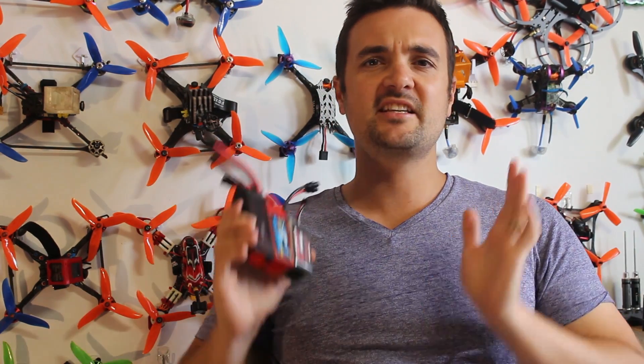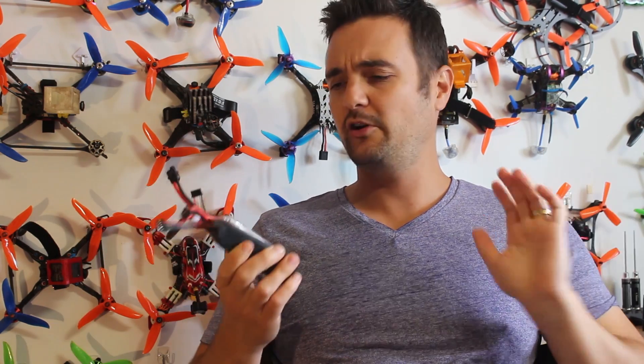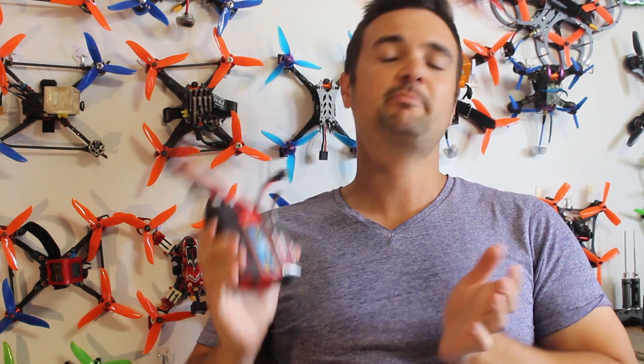You've just got a drone, you're excited to get racing, you've just gone to buy some batteries and you've realized there's a lot you need to learn. Well, stay tuned because I'm going to be teaching you guys, giving you the skills to make sure you pick the right FPV drone racing battery for your racing drone.